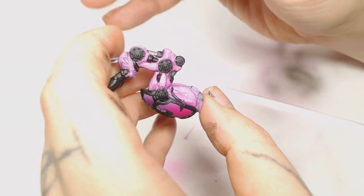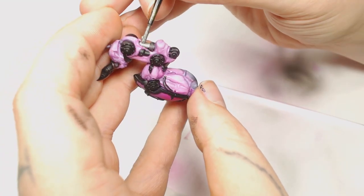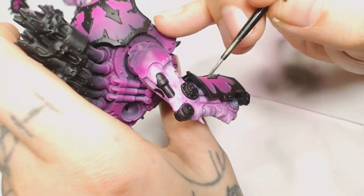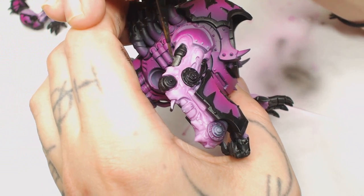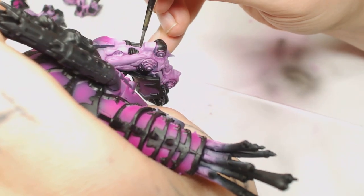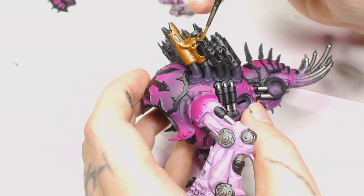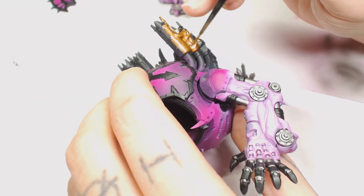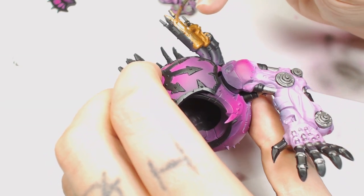We're just using Lead Belcher at this point on all the hydraulic parts. You can go a brighter colour if you want to, but I just decided to stick with Lead Belcher — it's a good middle ground to start with. We're leaving all the piston parts black at the moment because we're going to do those a different colour, because there's a lot of pink and a lot of black on here and you want it to stand out. I spent some time going around all the edges of the model blacking those out as well. Now one of my most used metallic paints — that's Brass Scorpion.